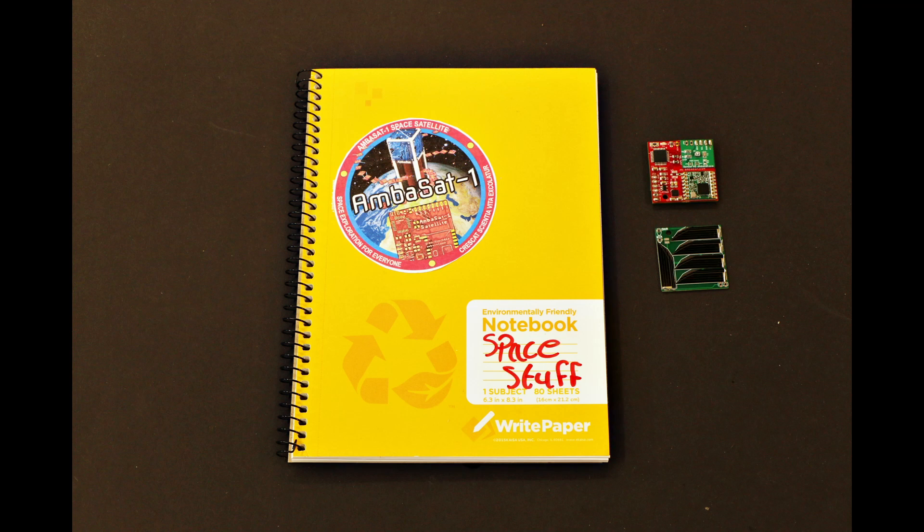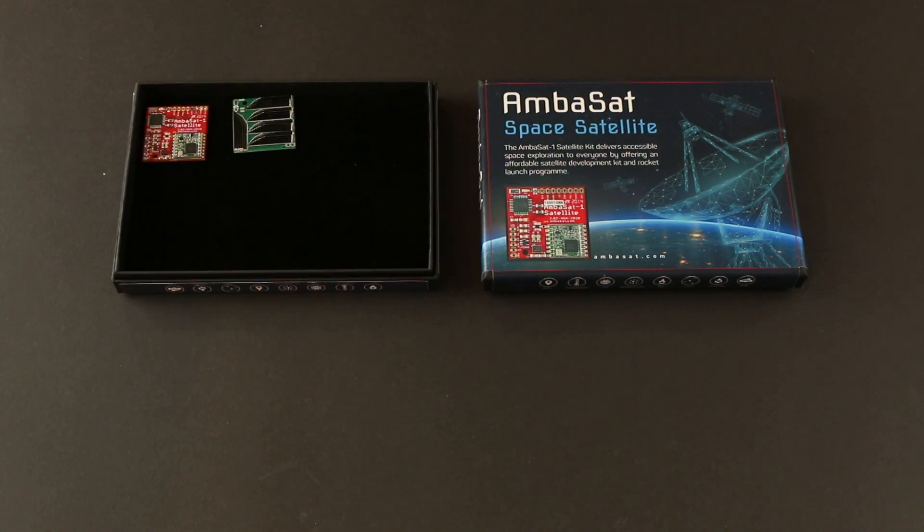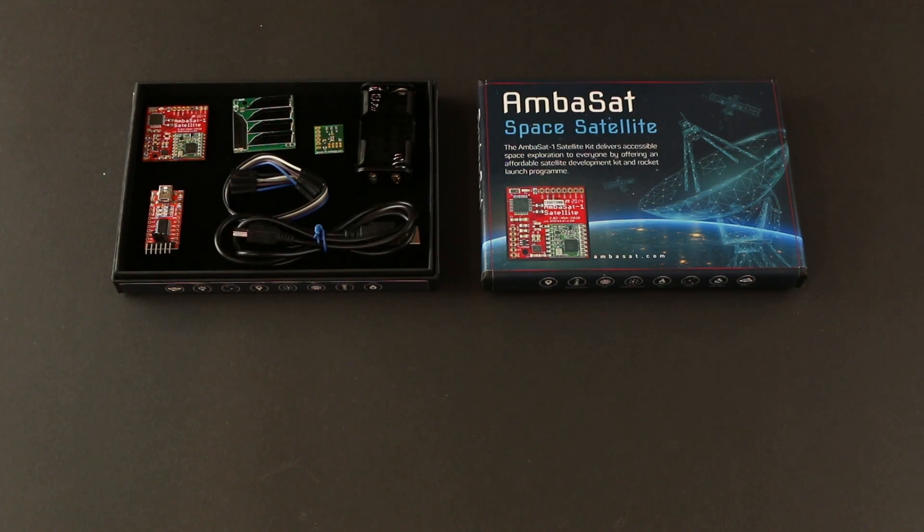Full assembly instructions are available in our online how-to document, which can be found through the link in the description below. Individual components of your Ambasat kit include the motherboard, solar board, your chosen sensor board, a programmer, and mounting components.